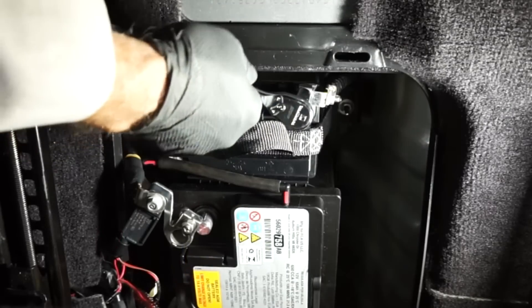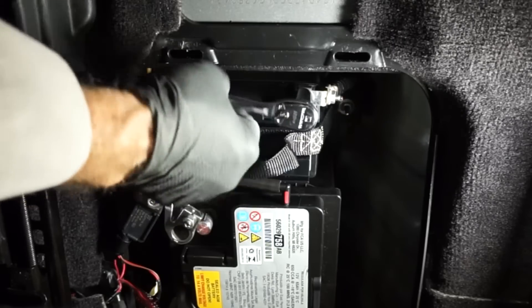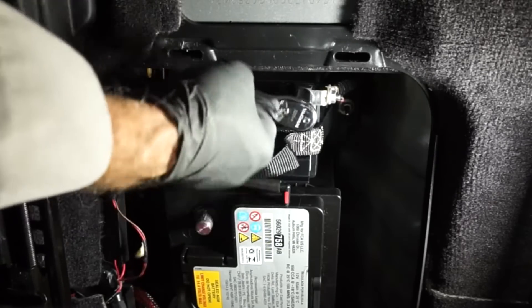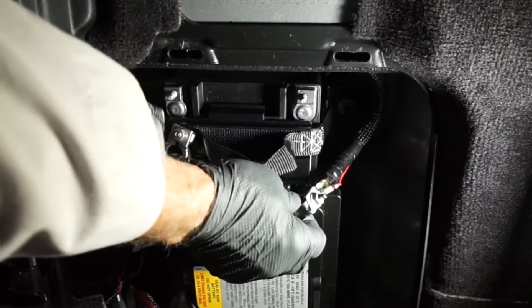Now we can loosen the fastener for the auxiliary battery's positive terminal. You'll need your 13-millimeter wrench for that, and remove the positive battery cable from the auxiliary battery's positive terminal.